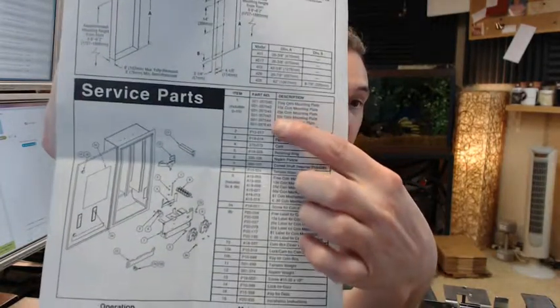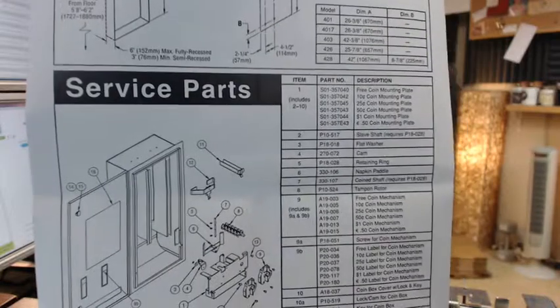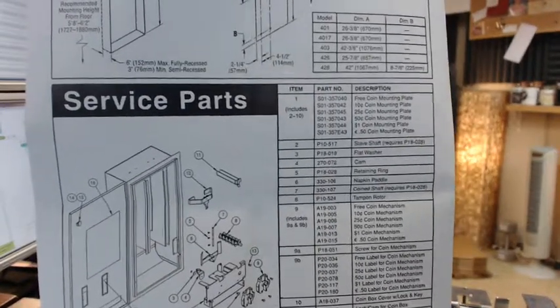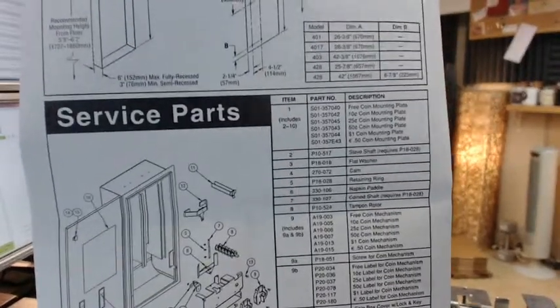Up here at the top are the different part numbers listed for these mounting plate assemblies, and you can see how the part numbers change based on denomination. We are doing the free coin mounting plate, but it is the same for all of those different part numbers in terms of this video, depending on the denomination of the coin.